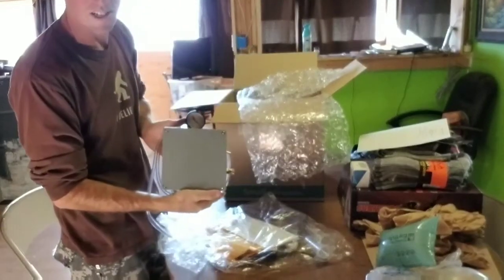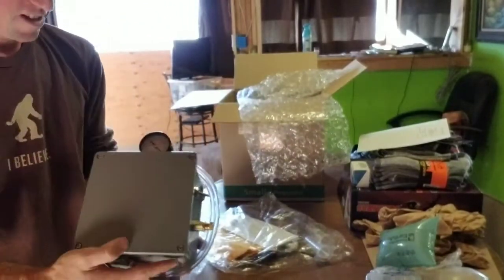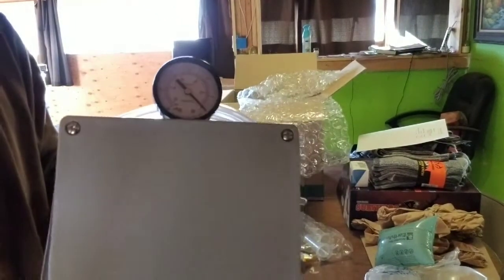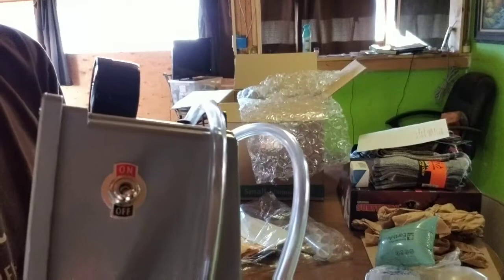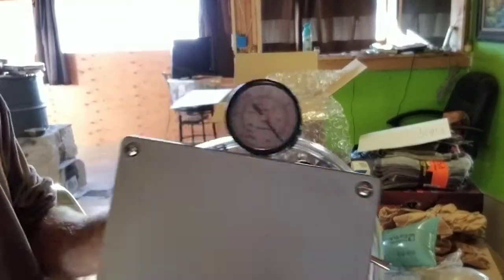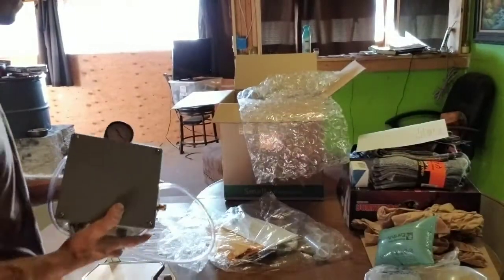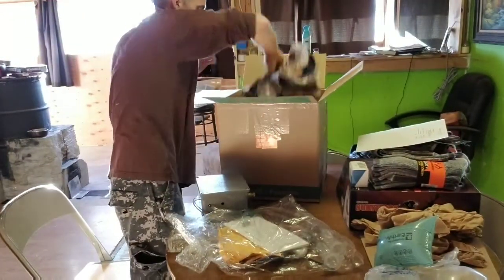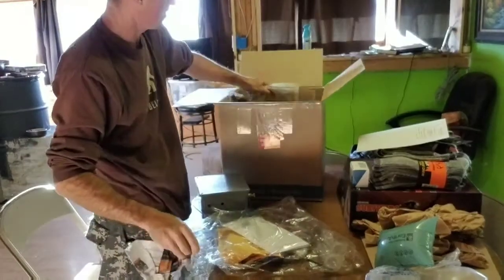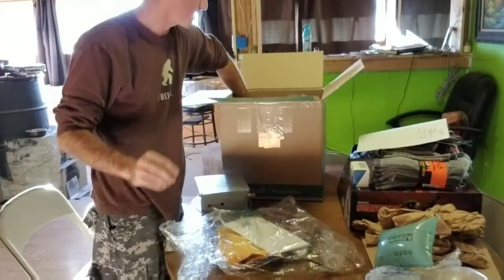Alright homesteaders, check that out. So this is a brand new automatic milk milker — for those of you that don't know. You've got your on/off switch, and this is the hose. They definitely packed this well.